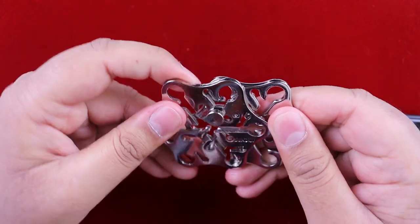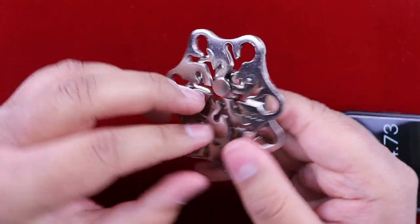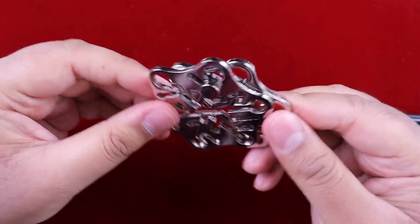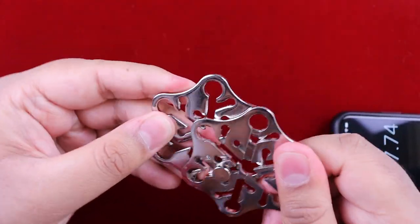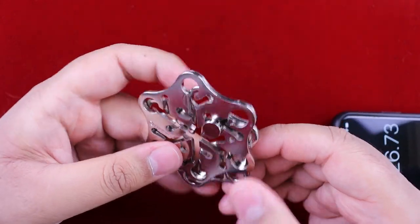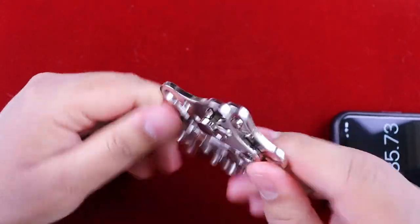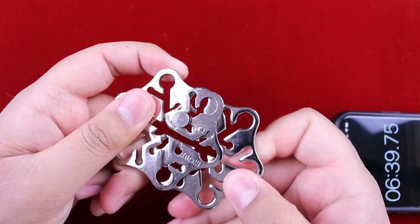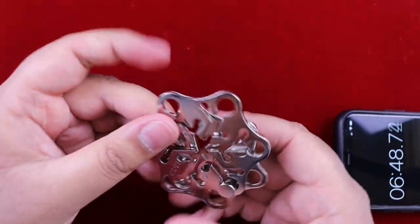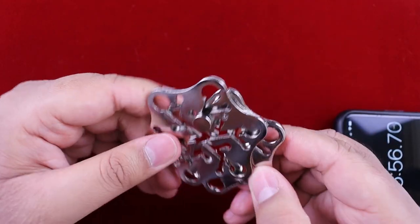Hmm, okay, something's happening. There we go - we've managed to get it - no we haven't. What just happened? Okay, so we've got this one there but now we need to get this one over there. Try rotating it - I think yeah, now...